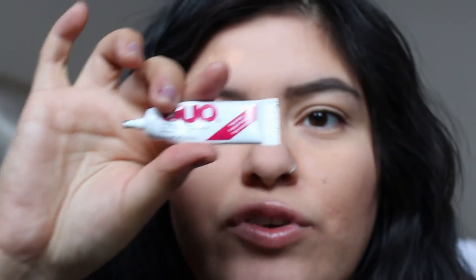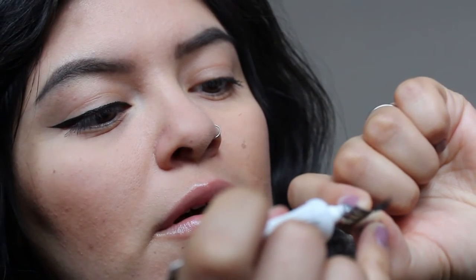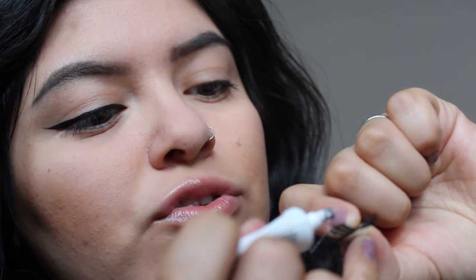Here I'm using the Duo Strip Lash Adhesive in dark, which is black. You're gonna want to carefully put it on — you don't want to use too much.